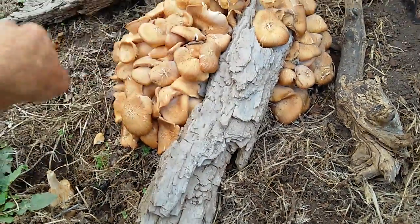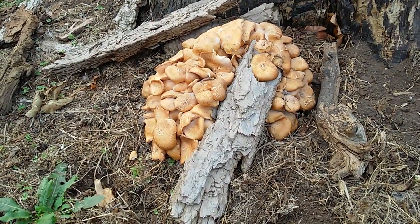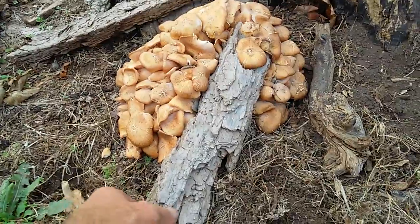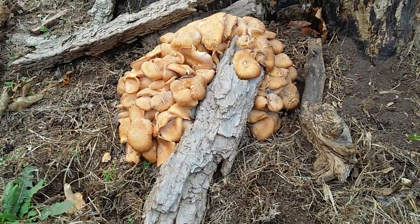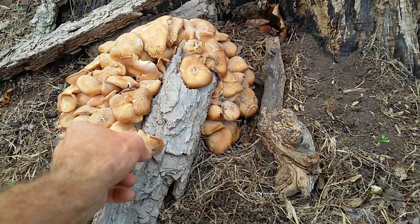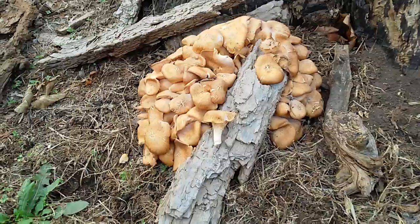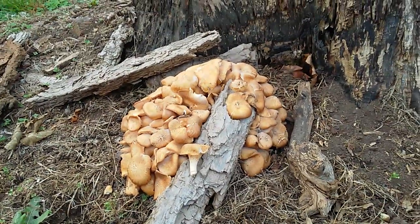Make sure you cook these before you eat them — it might give you a little bit of a stomach issue. Raw fungi can do that sometimes. I did eat these raw and I had a slight stomach cramp, nothing too bad, just noticeable indigestion. This is the ringless variety.